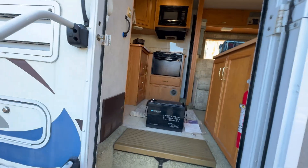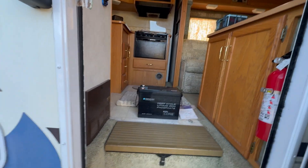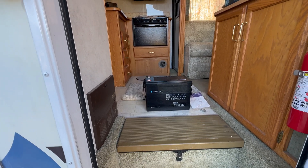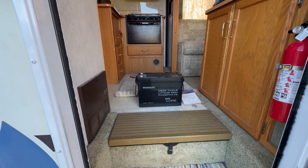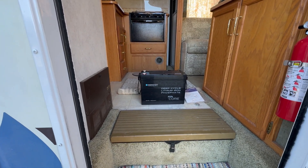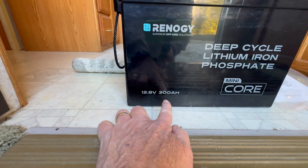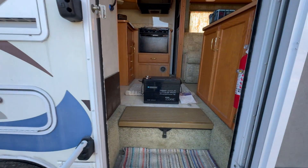The advancement in solar, inverter, DC-to-DC, AC-to-DC charging, and mostly battery technology has just skyrocketed in the past five years. So when I had the opportunity to pick up one of these Rennergy mini-core 300-amp-hour batteries, I jumped on it with both feet. Let me show you why.